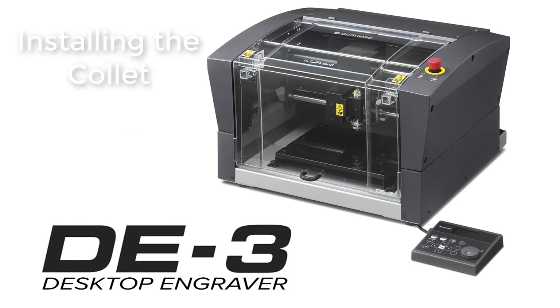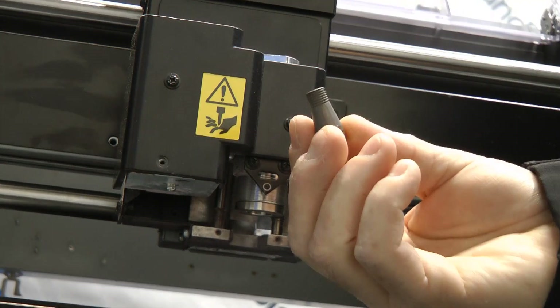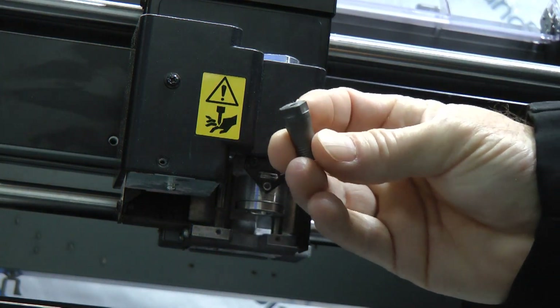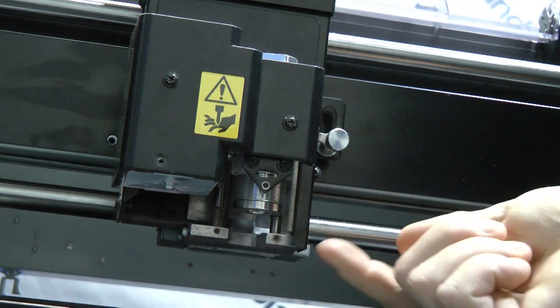Installing the Collet. For this operation you will need the 1.375mm collet and your two spanner wrenches. Once you've located your collet, place it in the bottom of the spindle located here.